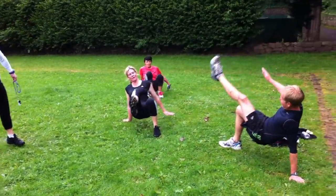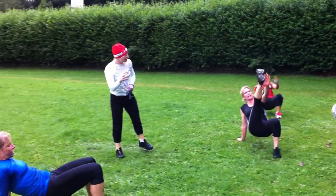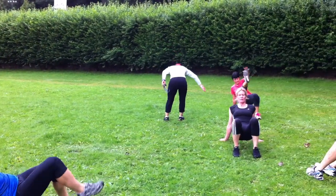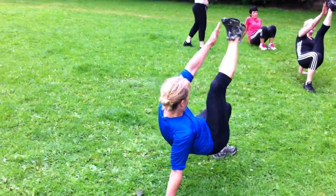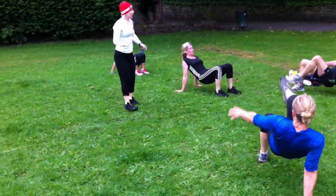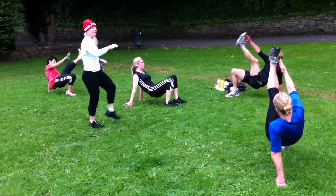Well done, really good. It's an easy one initially but then the burn starts to creep in. Now I want you to give me five on each leg. So you're one, two, three, four, five — change.